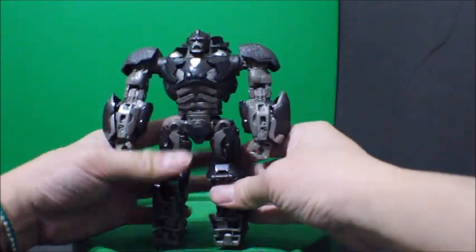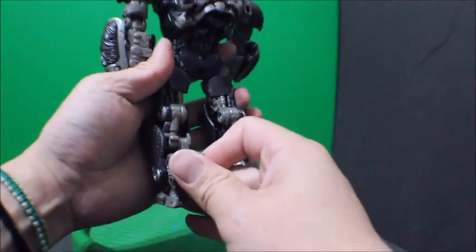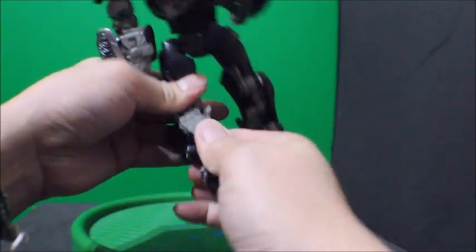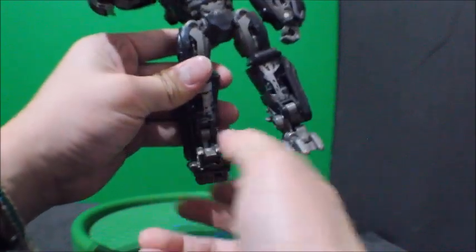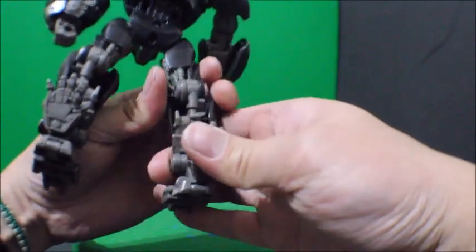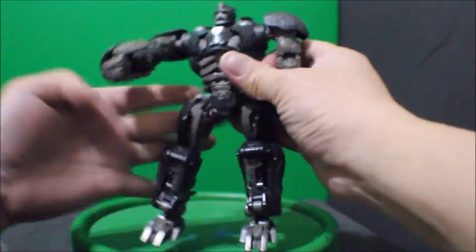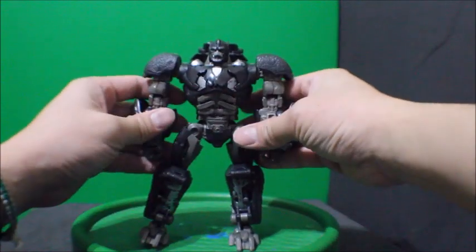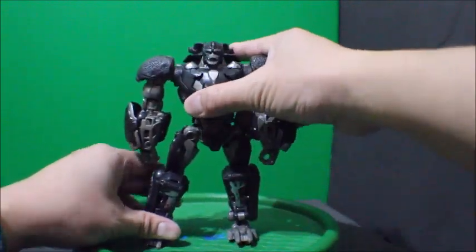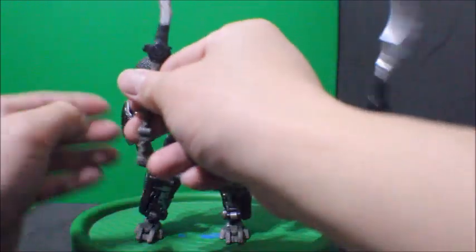Then we come down to the leg part. This foot comes down and the back of the foot goes up like so, and the foot goes down. Same thing on the other side — this foot comes down and the other foot goes up like so. And there you have it — Optimus Primal in his robot mode, and you give him the nunchuck blade.